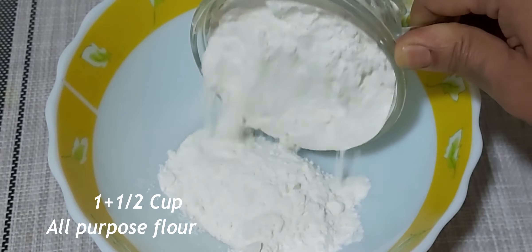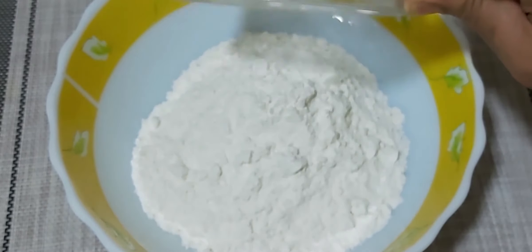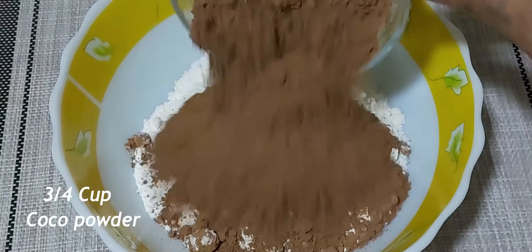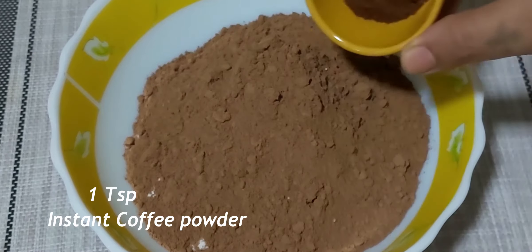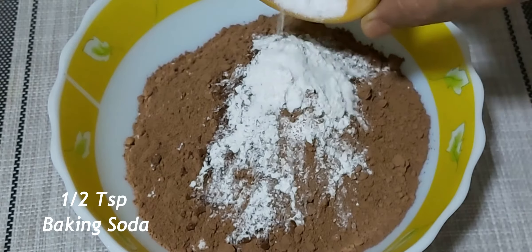Let's start by adding the dry ingredients to a bowl. Add one and a half cup of all-purpose flour, followed by three-fourth cup of cocoa powder, one teaspoon of coffee powder, one teaspoon of baking powder, and one teaspoon of baking soda.